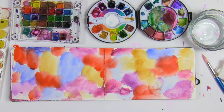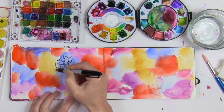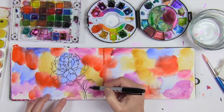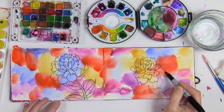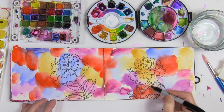Once that background dries, I love to draw over the top of it. I use all kinds of different things to draw with, but one of my favorites is just your basic black Sharpie pen. I know some people might watch this and think it looks scary because I'm not sketching things out in pencil first.